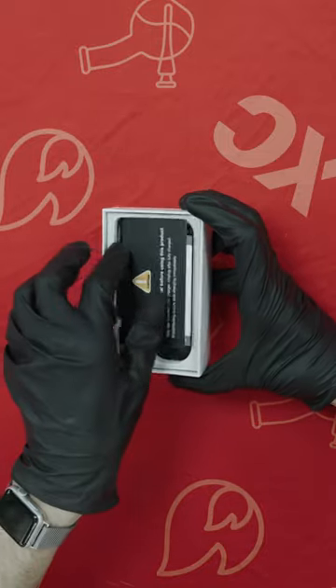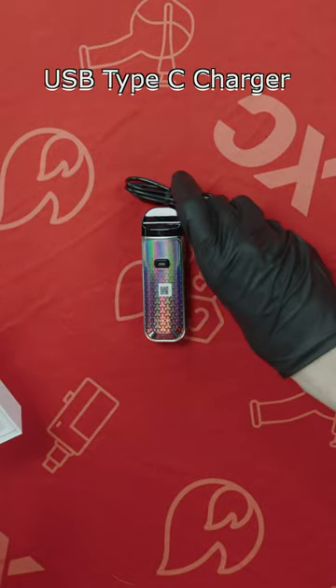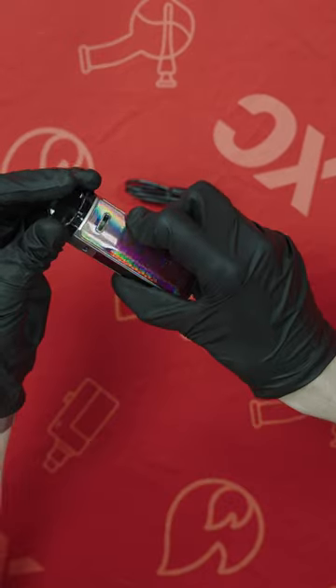This is a great kit because it comes with the Nord 5 device, a Nord pod, a coil, a type-C charger, and a user manual — overall a great kit.